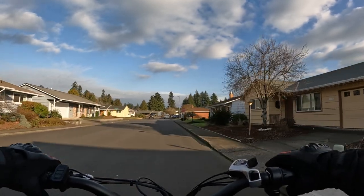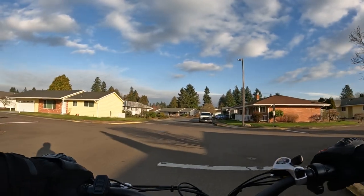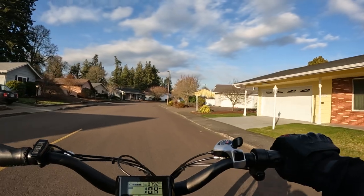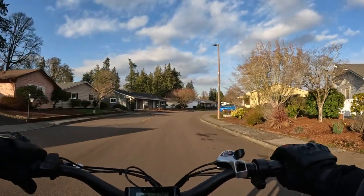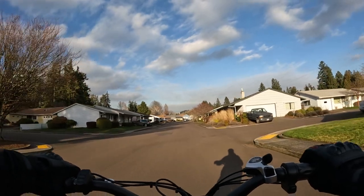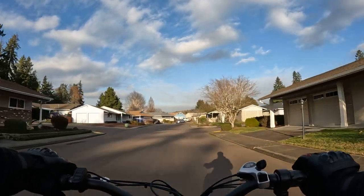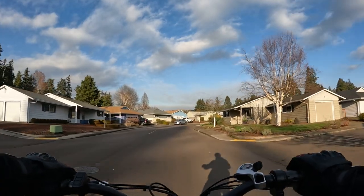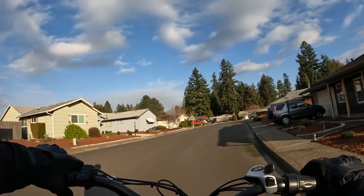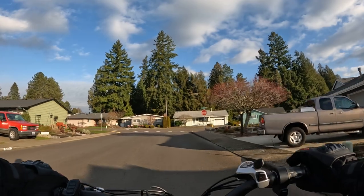You can't go wrong with the price. If you want to do a comparable, I think it would probably be the Lectric XP 3.0 — that would be the comparable bike for price and features. If you're looking for a fat tire e-bike and especially a folding one, that's an even bigger bonus. And even if you're not looking for a folding one, it doesn't mean you have to fold it. At $1,099, the price is definitely right.